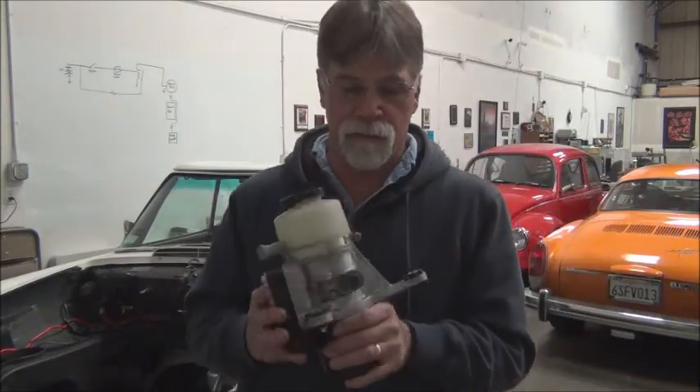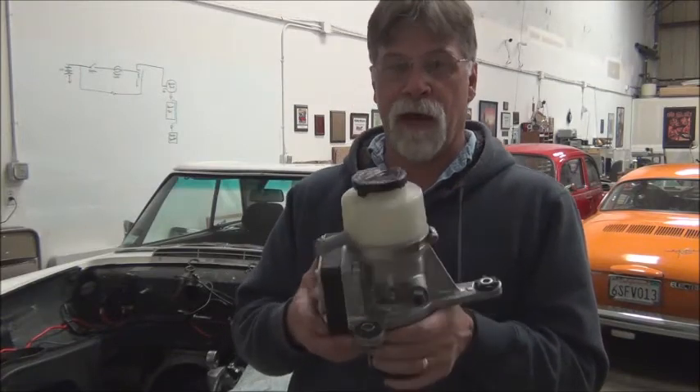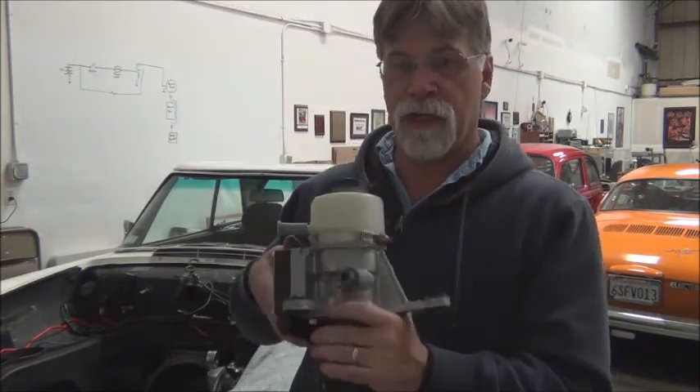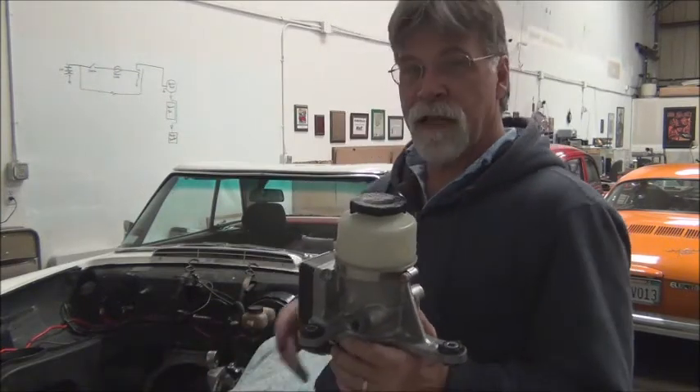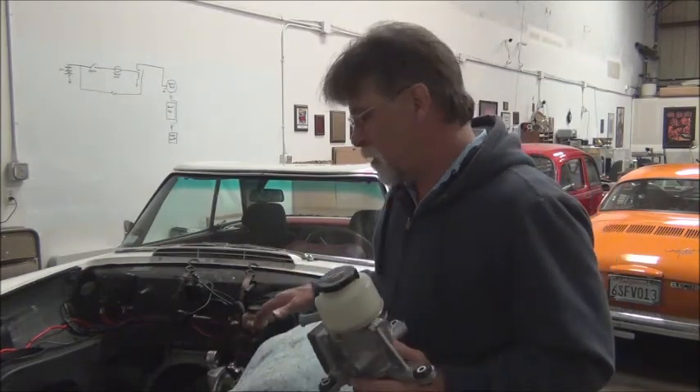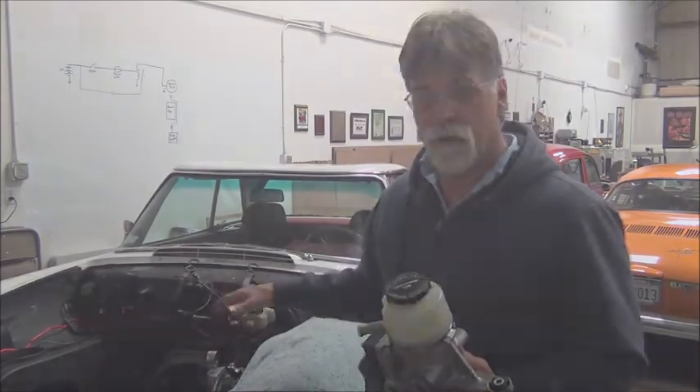So, fairly simple. The most difficult part will be fabricating a mount that will work with this, that will fit in this tight clearance area. But let me give you a shot of where we plan on putting this, the general area.